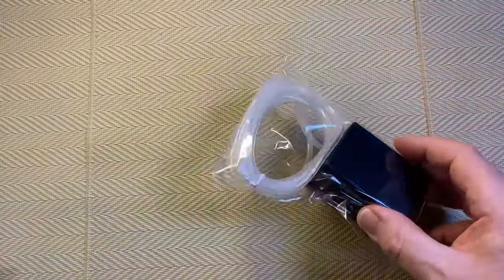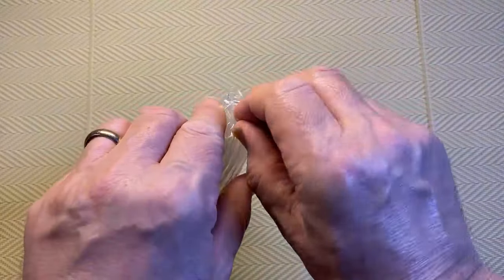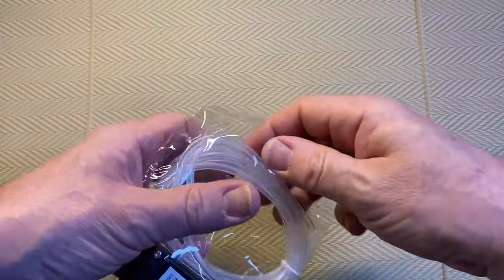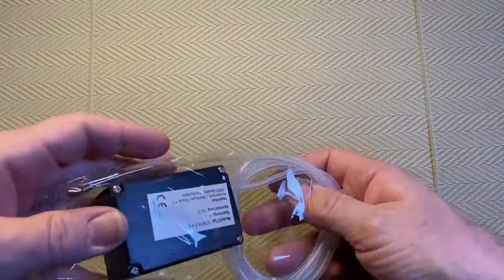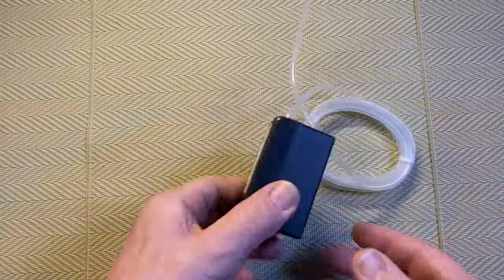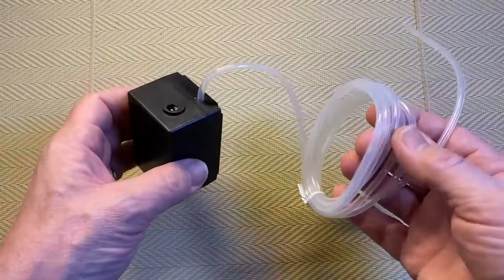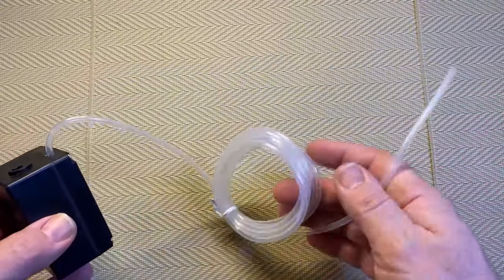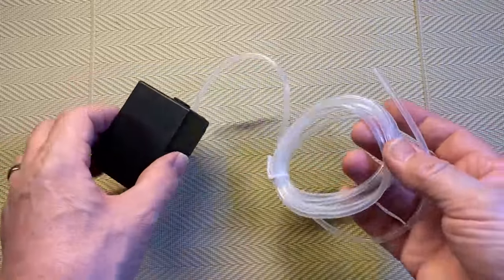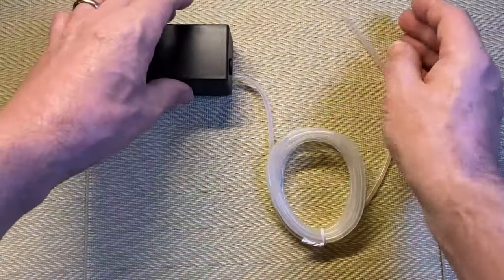There are two bags, so we'll have a look at this part first. This is obviously the pump — it's actually pretty light. So all it is is a pump and a hose, and this will be for the power I would imagine. That is it: the pump and hose.